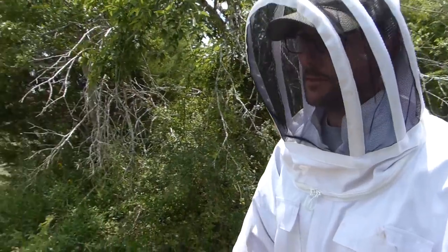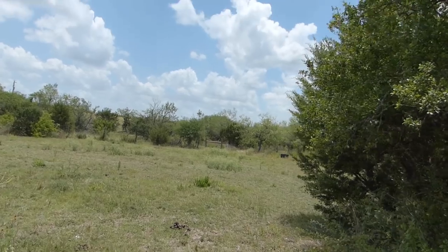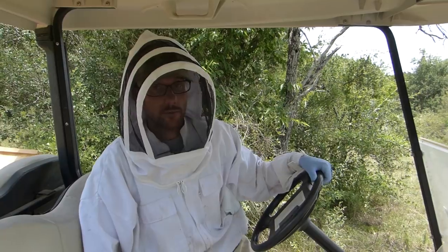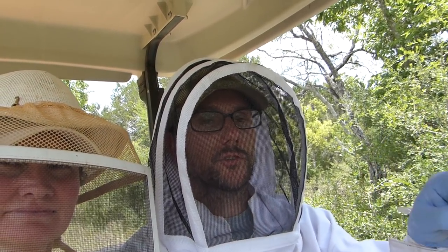We leave our veils on until we drive far enough away that the bees aren't too interested in us. Today was not bad — that was actually a really pleasant experience compared to some. We only got five frames, which is fewer than I thought — I actually thought there was more honey out there. All of those I told tall tales to, forgive me. But I did get five good frames. There's still some honey in the hives but I'm leaving it for them. The condition of the hives all looks pretty good; that one split is still struggling a little bit, but the swarm I'm very happy about — looks very good.